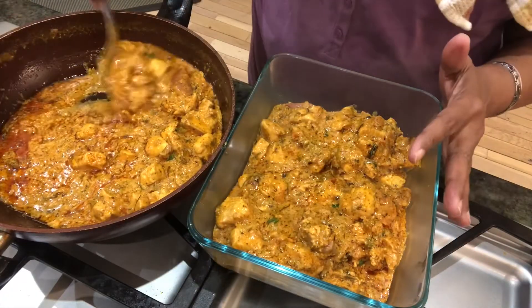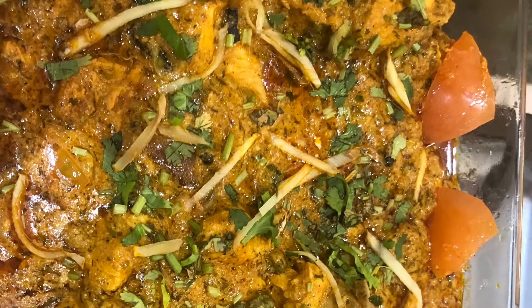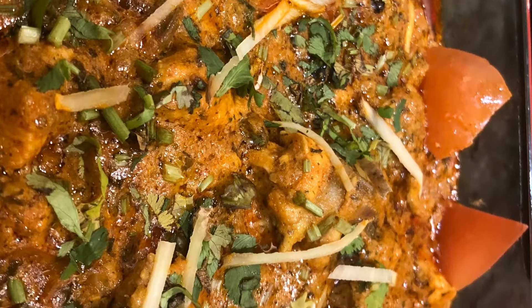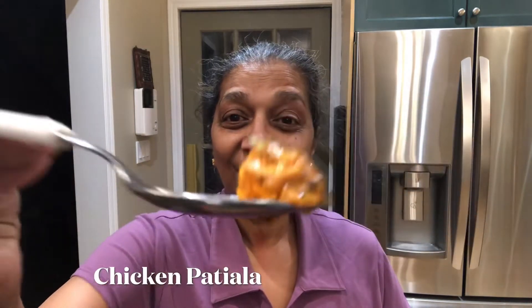See the gravy is looking so nice — perfect. The color is so good and it's really tempting. The final product of the Patiala chicken is done and you've seen how I made it step by step. Doesn't it look so nice? It's quite easy, not difficult at all, but it tastes awesome.